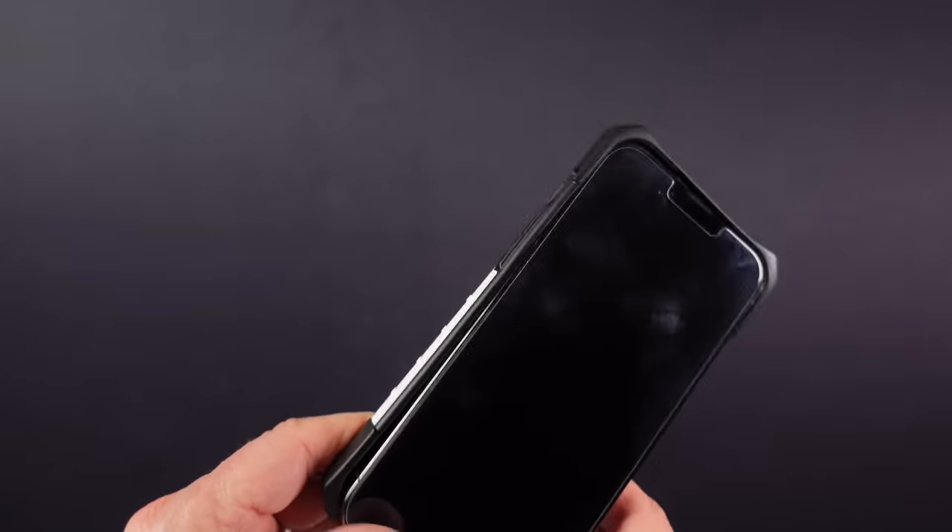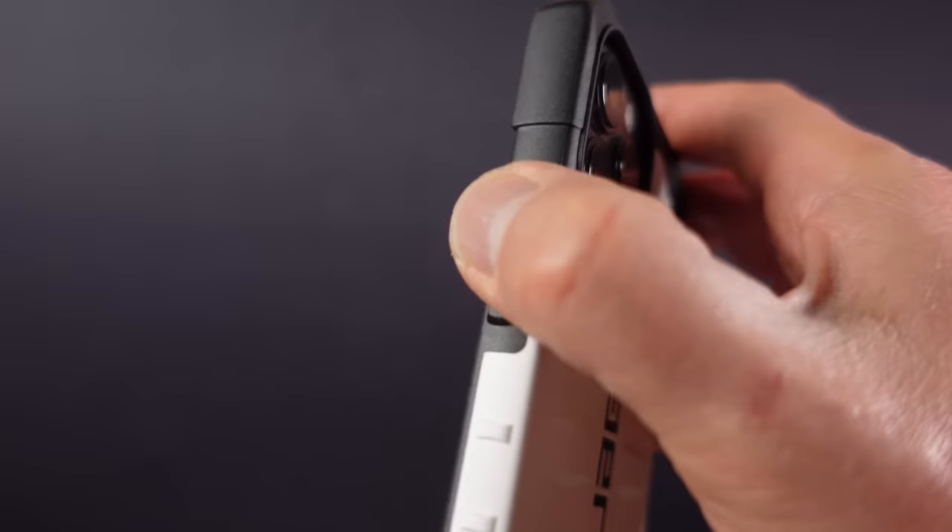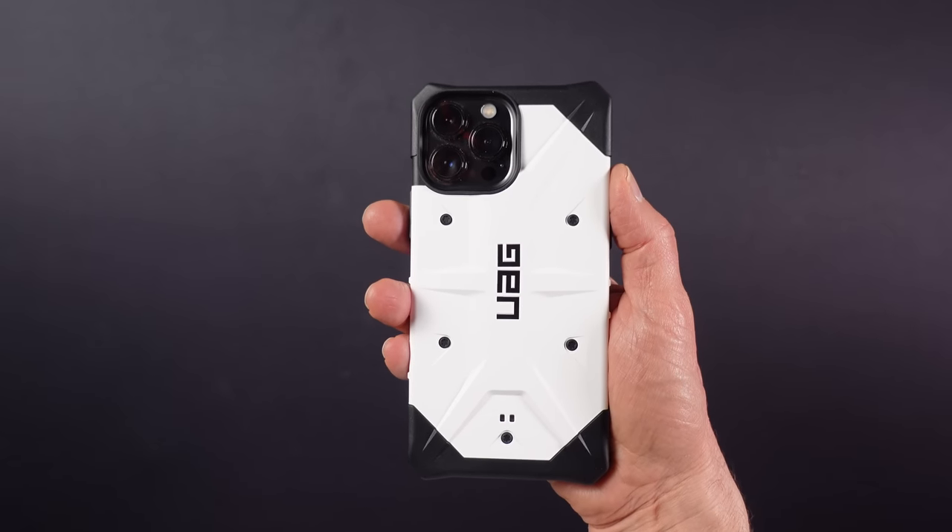This is for the iPhone 13 Pro Max — the largest in the range — and the case only weighs 53 grams or 1.9 ounces. It's easy to install and remove, and the buttons remain nice and clicky. I purchased this one for £24, which should be similar in dollars, and that seems like great value. Check out UAG if you want a lightweight and rugged phone case that instantly turns your phone into a prop from a Star Wars movie.